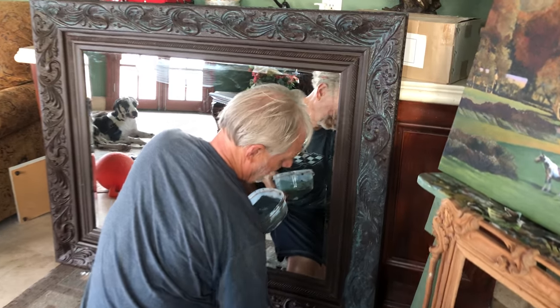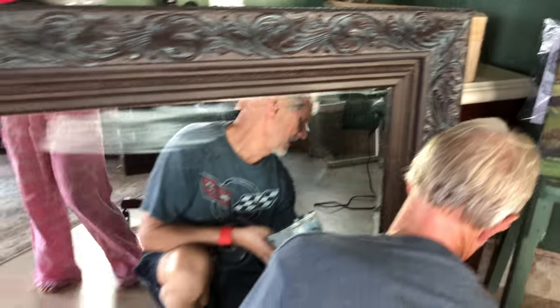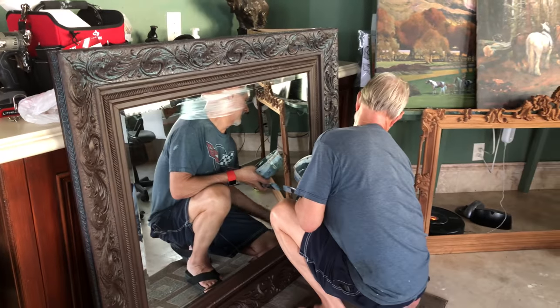We'll be back with the finished product.